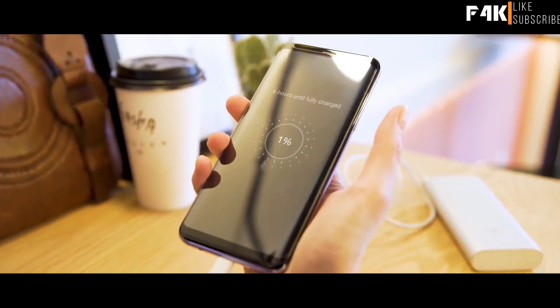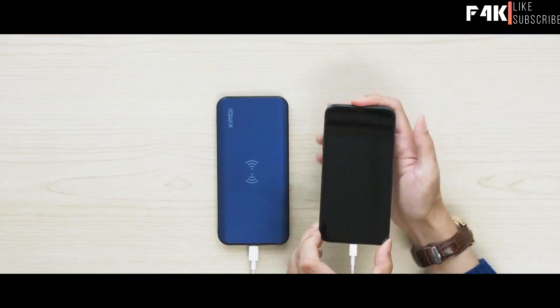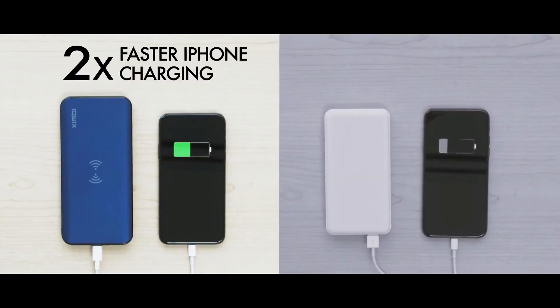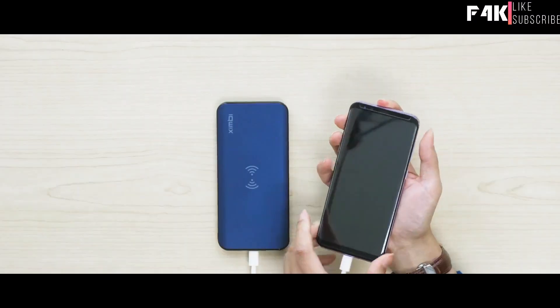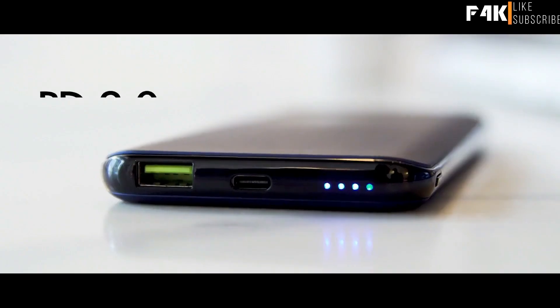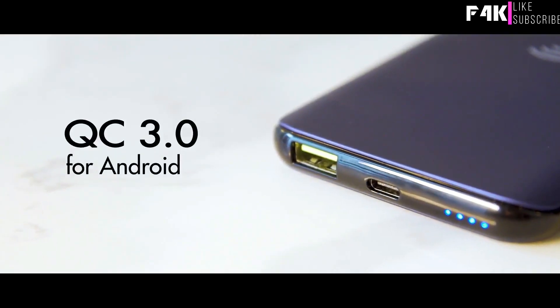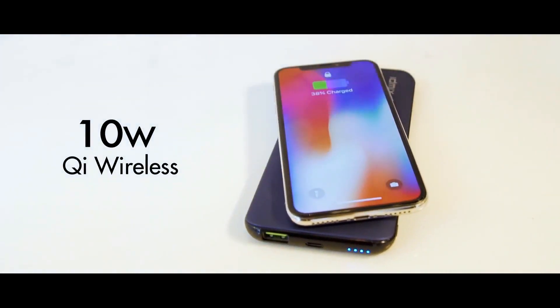Charge up to four times faster than your native charger. It's guaranteed to bring your iPhone from 0 to 50% or Android to 85% in just half an hour, with advanced wire technology of PD2 for iPhone and QC 3.0 for Androids, plus 10-watt Qi wireless charging ability.